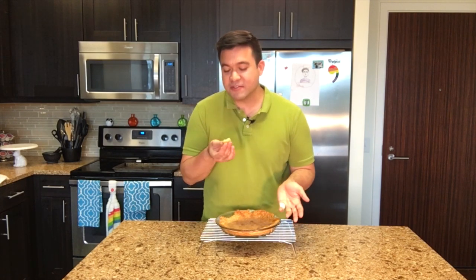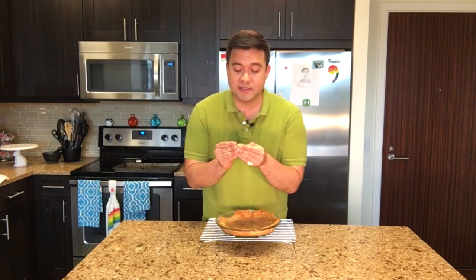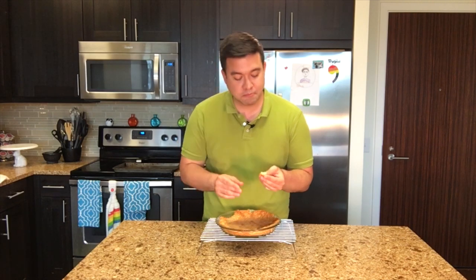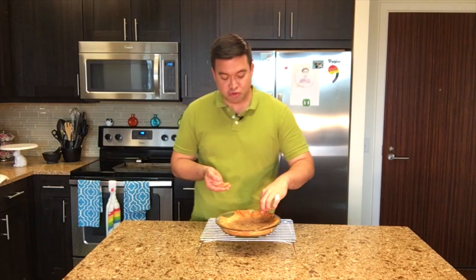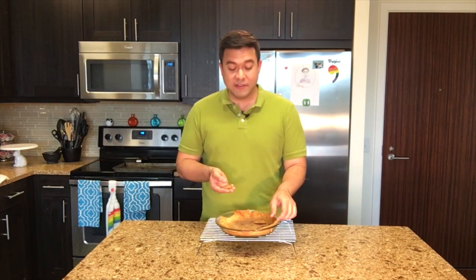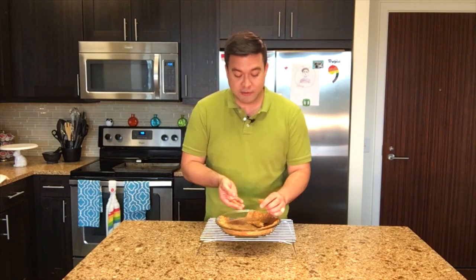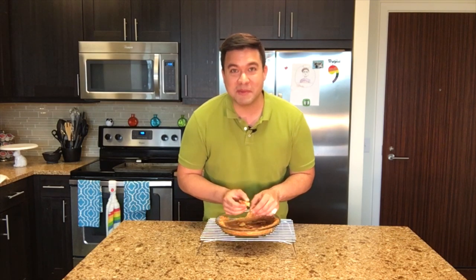I don't know why I just shoved some pie crust in my mouth in the middle of talking to y'all, but there's layering — it's beautiful. If you haven't already, subscribe. It's Paul Tran Baker Man. Like the video, and let me know if you ever do any sort of pie crust design with hashtag Paul Tran Baker Man — I would love to see what you've done.